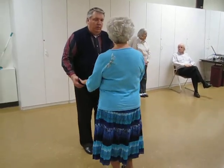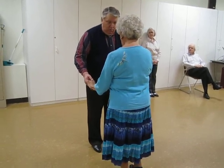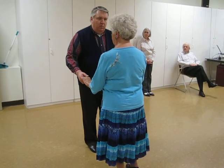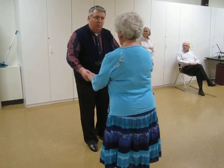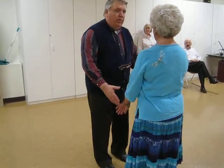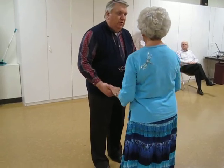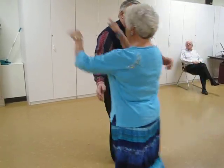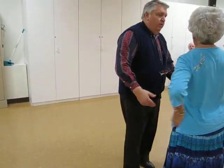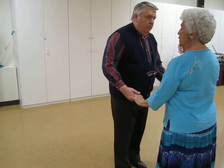All right, now here on the Lindy Ketch, we're going to rock and recover. The man is going — ladies, you're not going to do any turns. Rock recover — one, two, three, one, two, one, two, three. All I did was a rock recover. I put my arms out because he's coming around and putting his hands around my waist. It's called a Lindy Ketch.